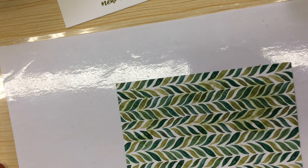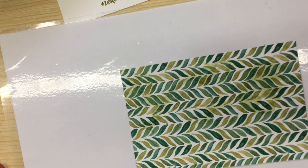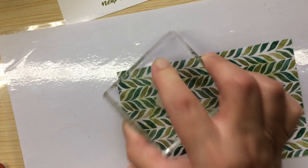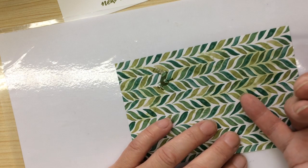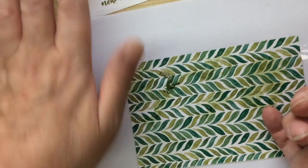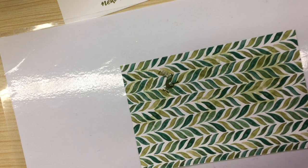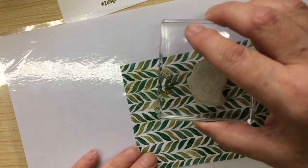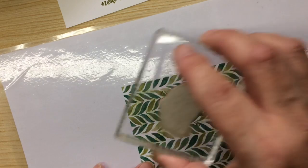Now I am going in with Old Olive — if I can open it. These things just vanish in front of my face. I'm going to stamp Old Olive, so you've got the soft seafoam background just to take away some of that whiteness. I've got ink on my fingers. You couldn't see where they were, and I definitely can't see where all these animals are.